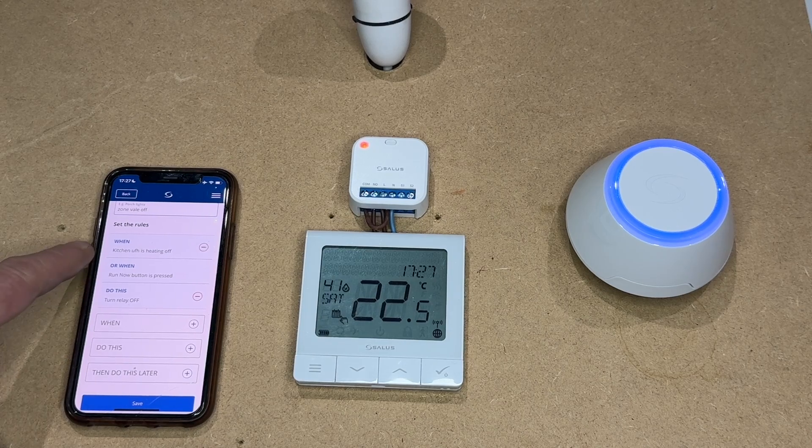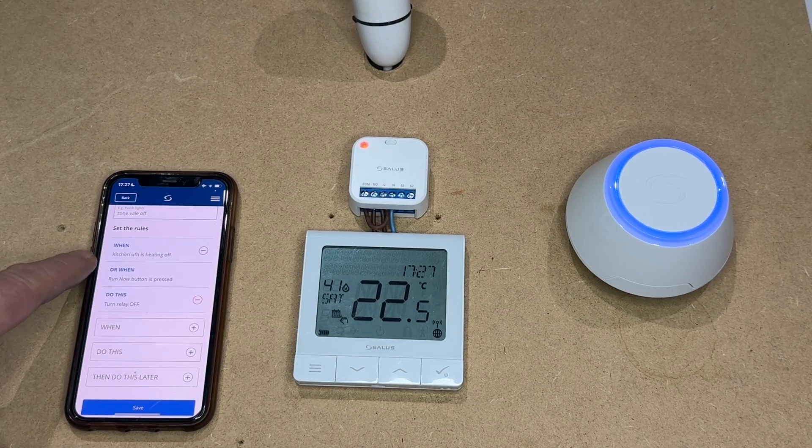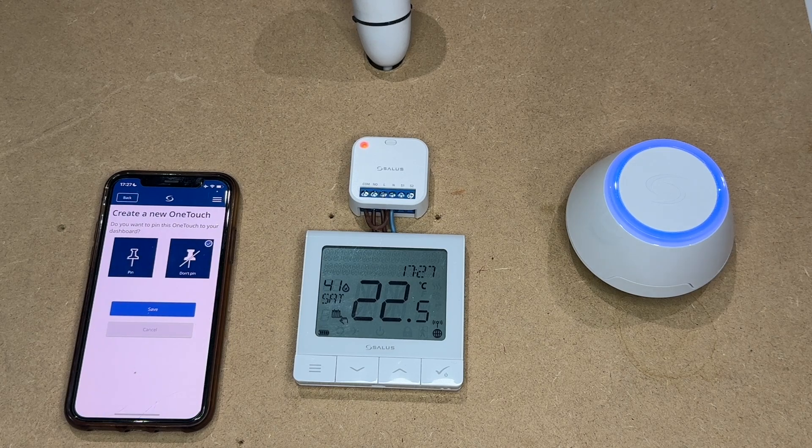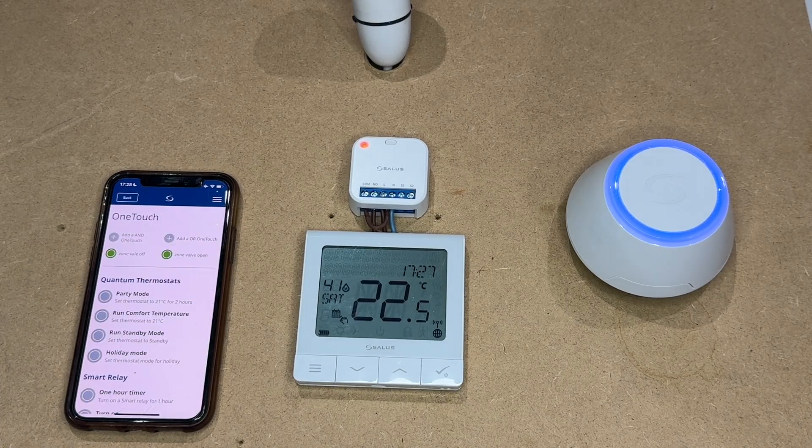So here we have: when the kitchen underfloor heating is off, turn relay off. Save. Very simple — all saved. Again, we're not going to pin it to the screen. We're just going to save and we're finished.